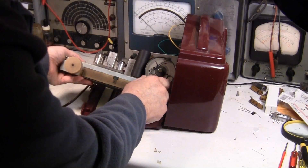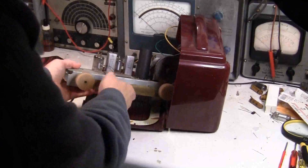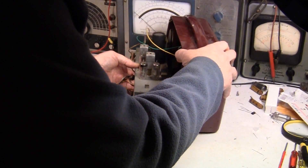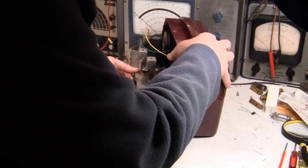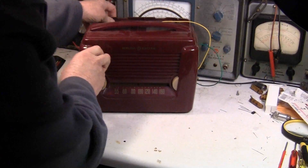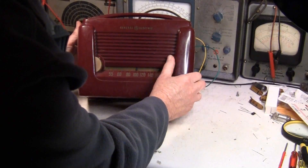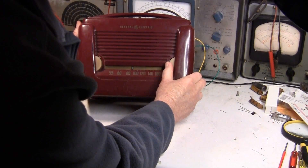Since it's equal distance here and here, the next thing I'm going to do is put it back into the cabinet. I know there's a local station here — there we go, about in the middle of the dial. Let me tilt this up a little bit. About 850 — okay, so this would be 1000, that's 900, so 850 would be right there.